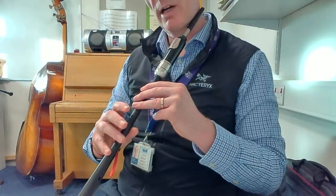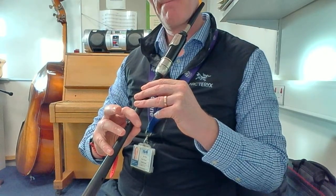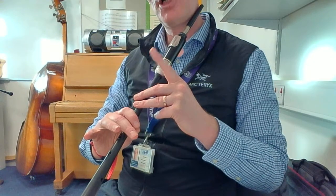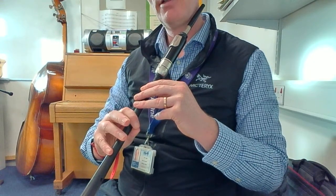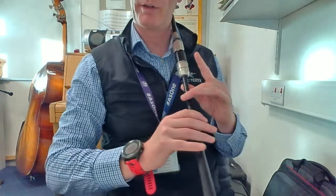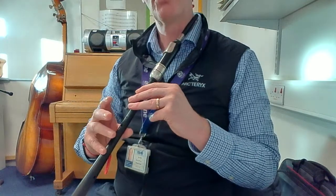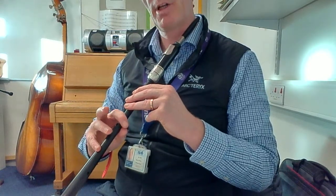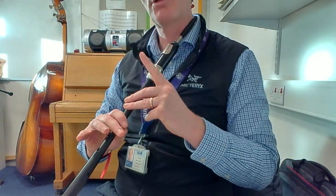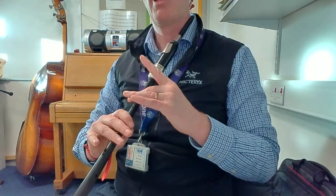And finally, the next bar is G grace note to C, B, and then G grace note to C. So push the button, push both fingers up, and finish the grace note. Let's try that again: G grace note to C, B, G grace note to C, D, and E.